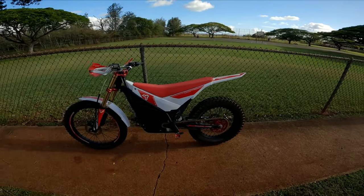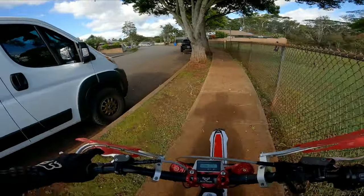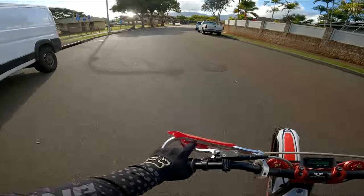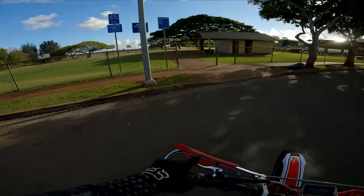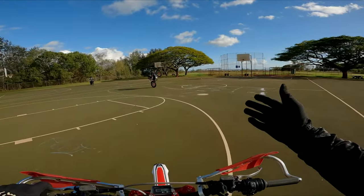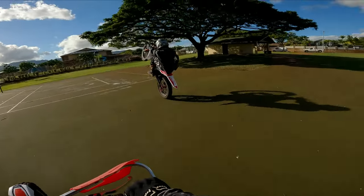Alright, we are out on the Arctic Leopard for its first maiden voyage off-road. We got an Arctic Leopard 800, an Arctic Leopard 680, and a Segway 807 2-volt. And as you know, Ryan hasn't been in the channel for a while because he hasn't had a bike — it's been about three months.